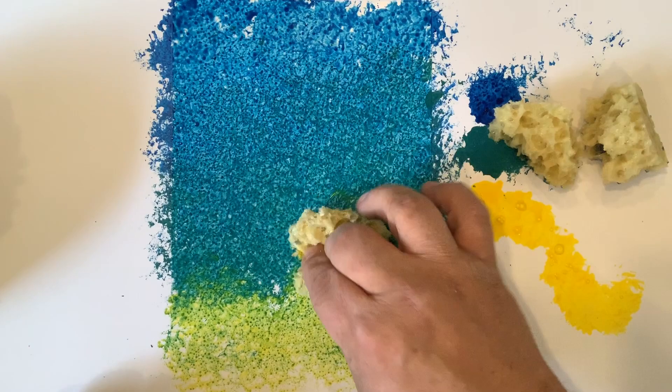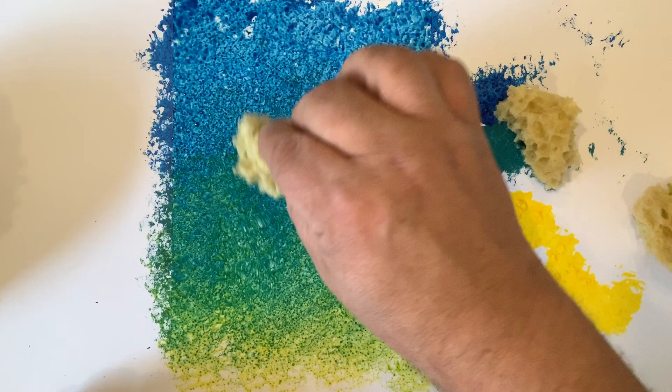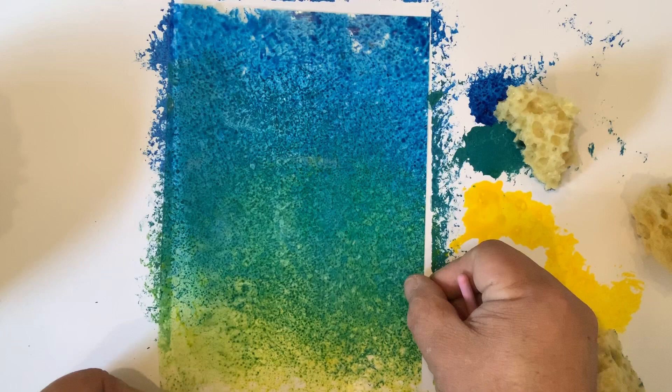Take the darker blue sponge and blend them together. Now, what we then do — you can leave this to dry and this will be permanent on here for a couple of minutes, or what I'm going to do for speed is just turn it straight over so I've got the other side.